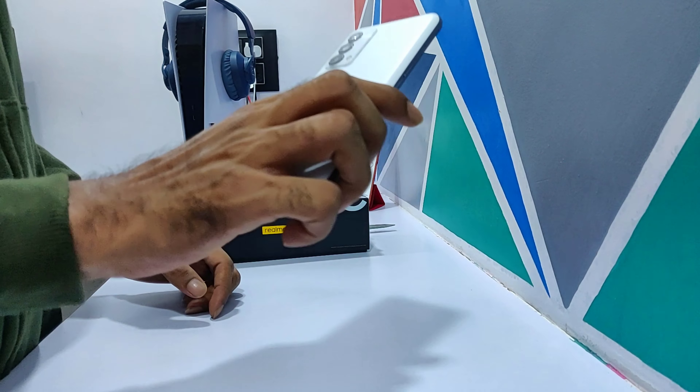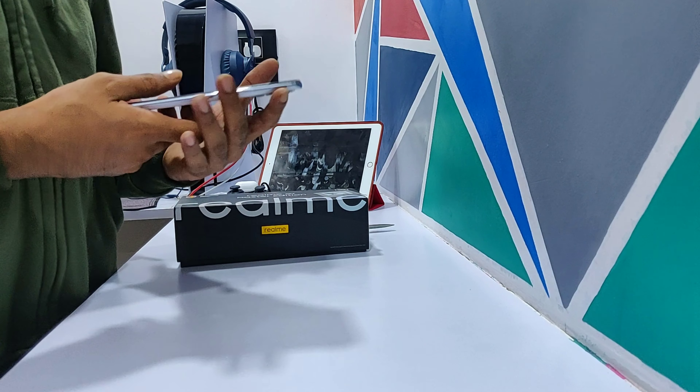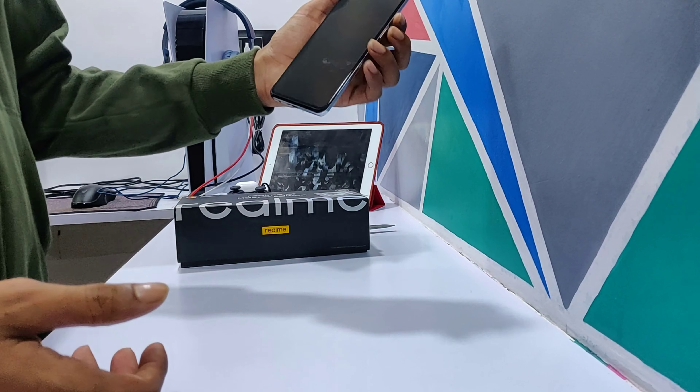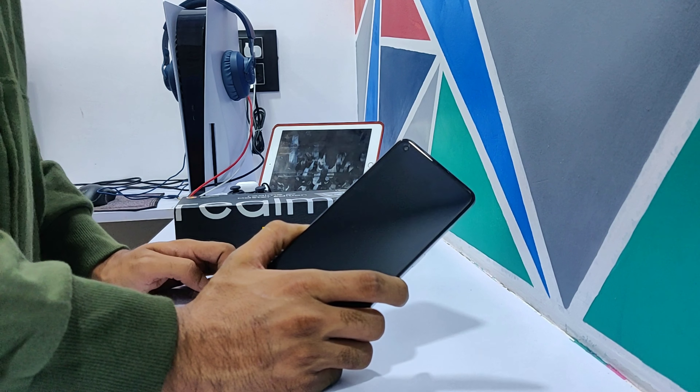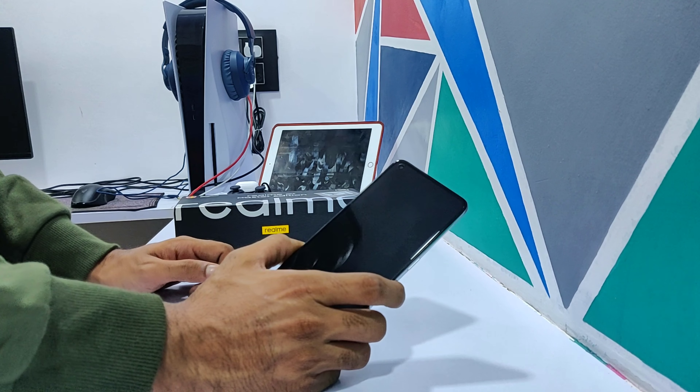How do you feel about the unboxing? Please tell me in the comment section. I have brought it to show my mom. We will review this in detail. So that's it for today — we will see you in the next part.